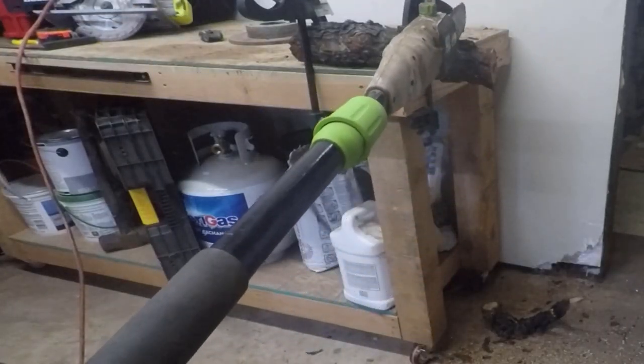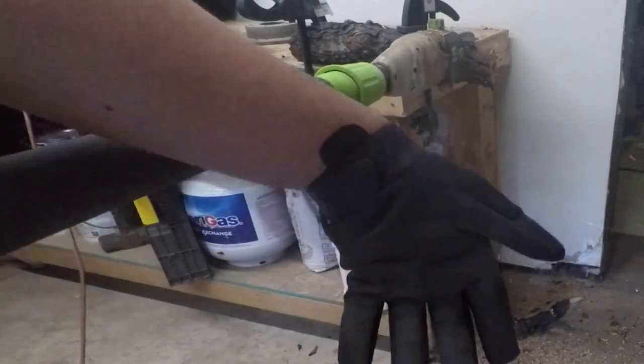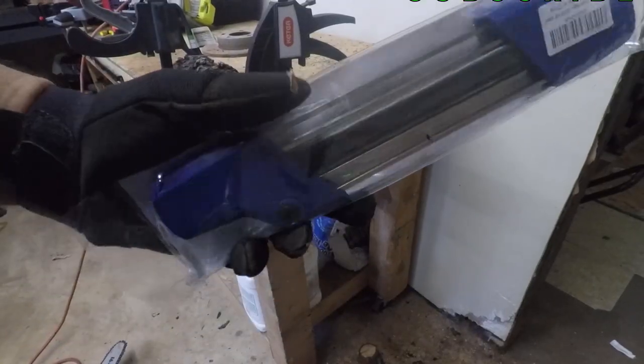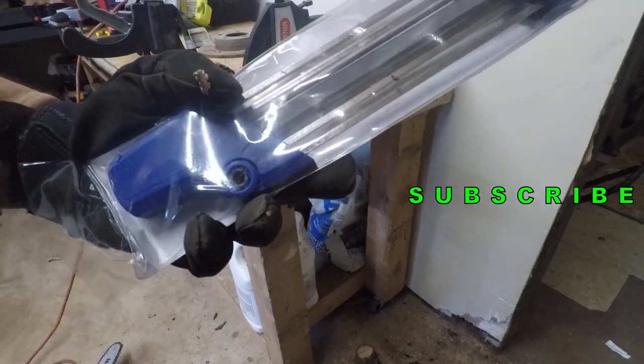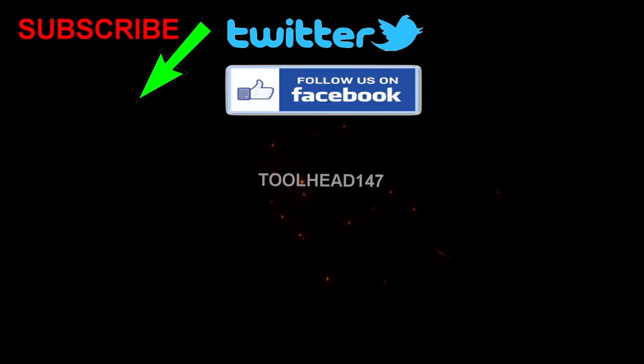I'm not putting any pressure on this — it's just the weight of the saw doing the work by itself. Well, thank you guys for watching. Don't forget to smash the like button, hit subscribe, and hit the bell for more deals. We'll see you guys on the next one — bye!